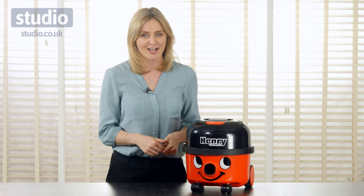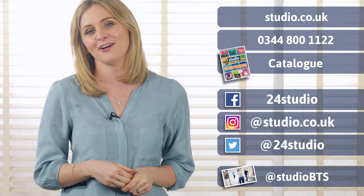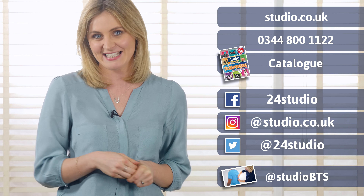There are three ways to shop with us here at Studio: you can shop online, over the phone, or via the catalogue. And don't forget to follow us on social media, on our Twitter and Facebook pages for all our competitions and giveaways. And for all the behind-the-scenes action, you can follow us at Studio BTS.